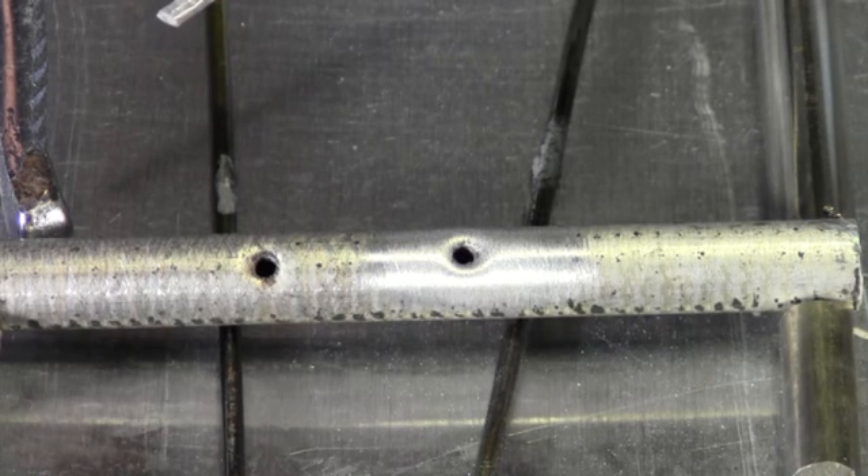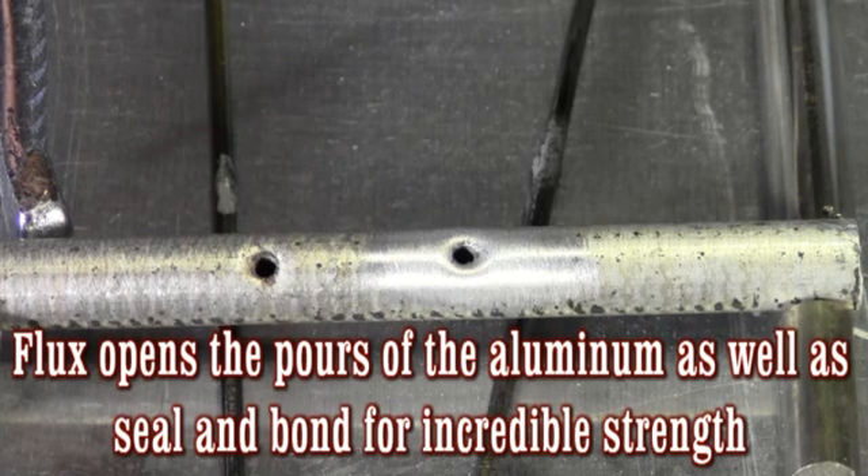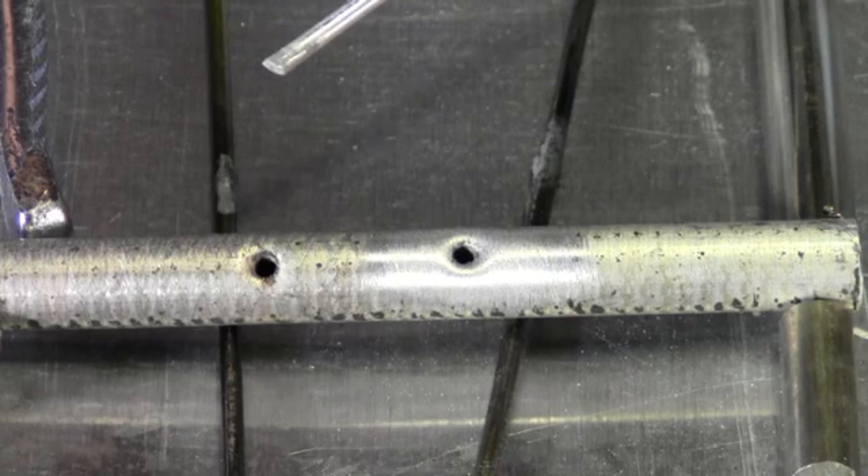With aluminum, you've got to have something that's going to help you tell where you are heat-wise. It really is important with aluminum that you have some type of a temperature guide. If you don't know where you are heat-wise, you can burn this aluminum up very easily. The flux tells you where you are — it turns real thin and watery, and the aluminum will actually brighten up when the flux is at the right temperature.